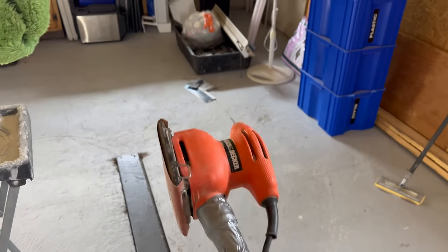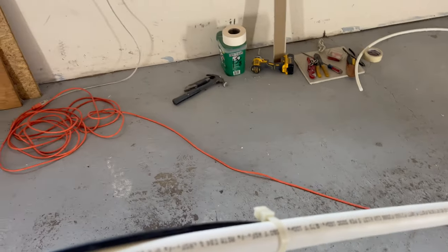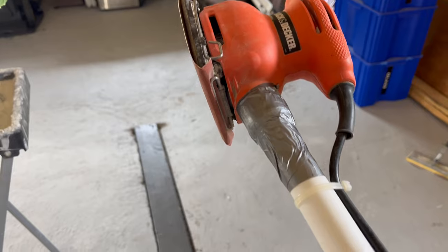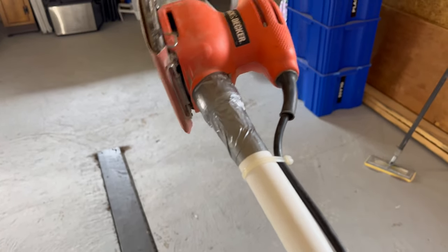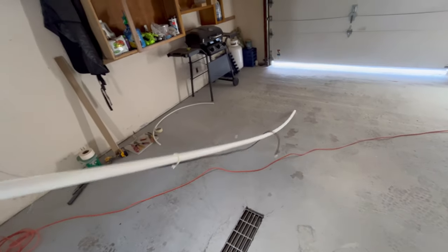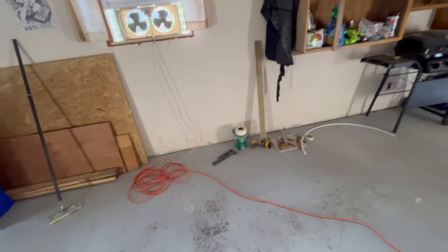I got my little palm sander here — the exhaust port on it was pretty close to the same size as this one-inch PEX, so the outside diameter was real close. I have it taped on there and zip-tied the cord down to hold it tight. The nice thing is this whole thing is flexible, so I can actually use it and get it bent up against the ceiling. Let me get you back on time lapse and you'll see what I mean.